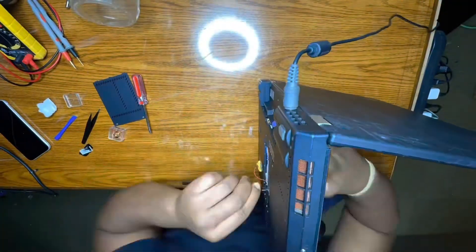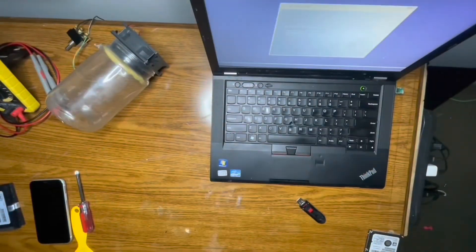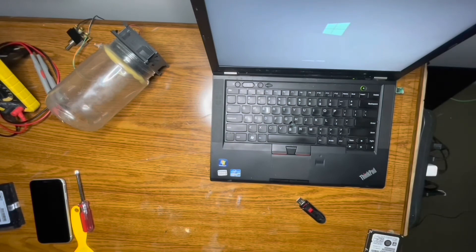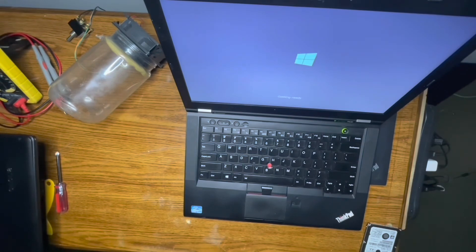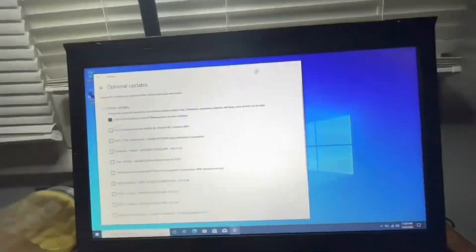When I grabbed the laptops they were actually mixed models, but they all had BIOS locks — some T420s and some T430s, four T430s total. Got those wrapped up with the BIOS locks, ended up putting Windows 10 on every one, gave them an SSD and some more RAM, and yeah, that's it.